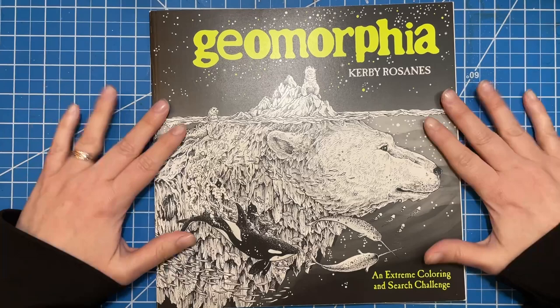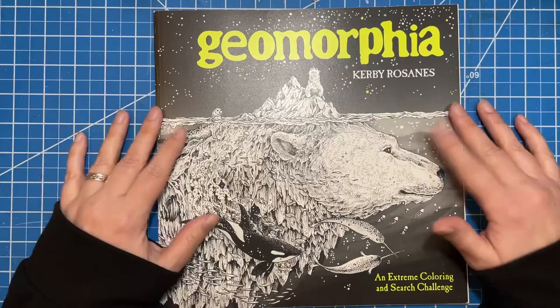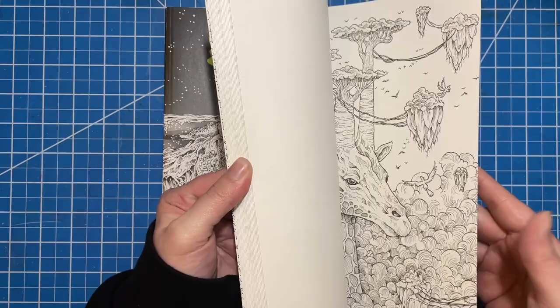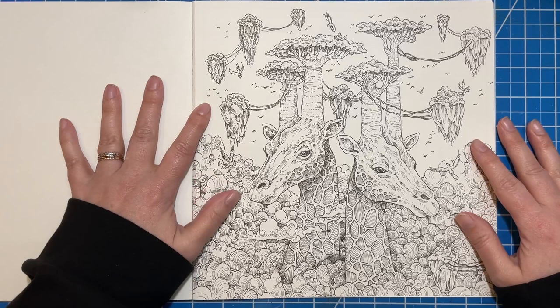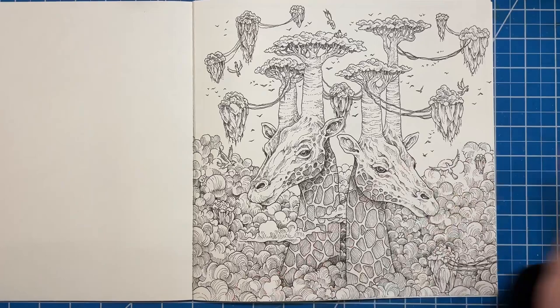Hi there. Welcome to Elm Colors. I'm Erica. On today's video, we're going to be working on a full color-along in Geomorphia. This is my second video in the fun event hosted by Shannon over at Color and Craft with Shani Blue — the two weeks with Kirby event. I picked out this gorgeous page, and I think today's Earth Day, so this feels pretty appropriate, since it's Geomorphia and Earth and all that.